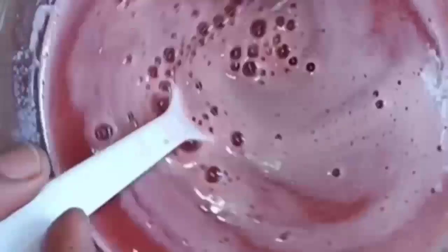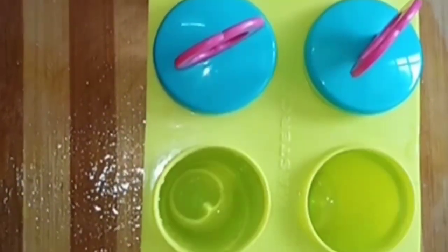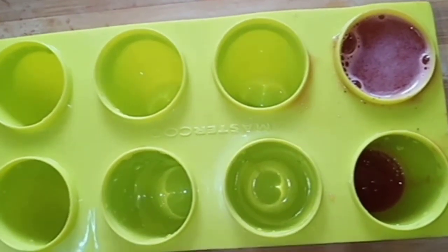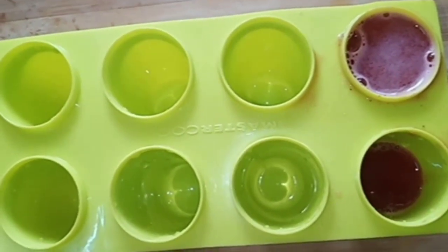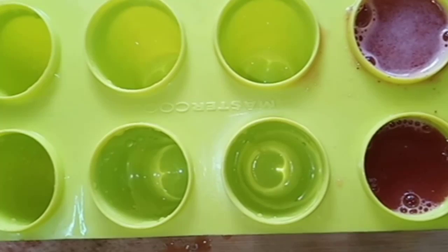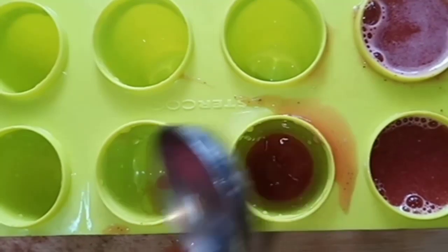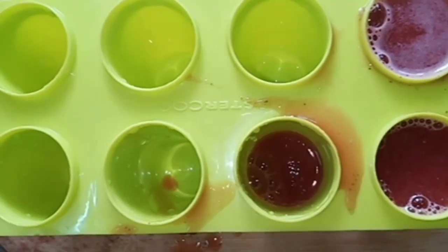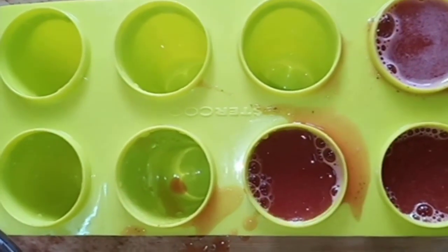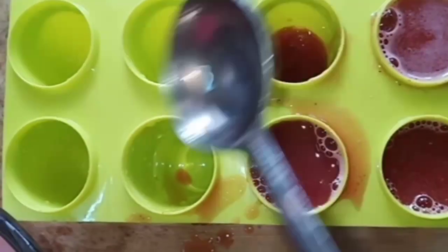We will put it in, then fill it in. It is very easy to process. We don't have any added ingredients — we don't have sugar, we don't have artificial fruit and we don't have any added sweetness. Make sure that the mold is being filled properly.